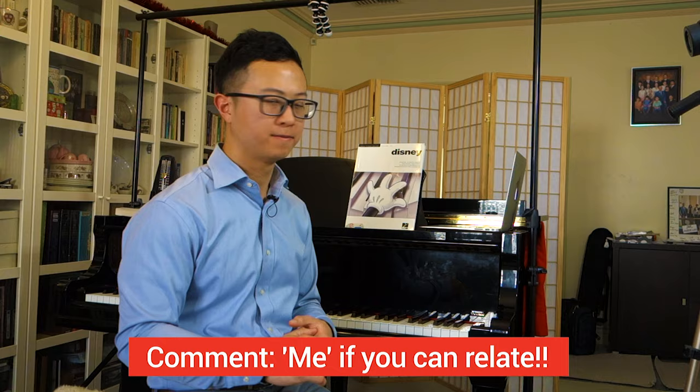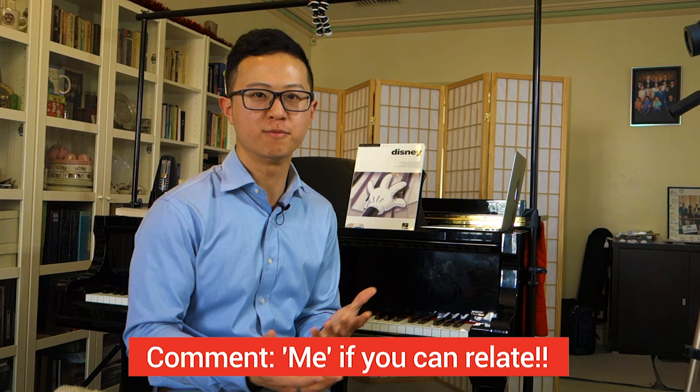Sight reading is a really tricky skill that many people struggle with, including myself. If you can relate, comment the word 'me' down below. I've taught piano for many years and I see that students continue to struggle with this problem because they sight read the wrong way. Here's one of the greatest tips I have for you when you are sight reading on the piano: stop looking at your hands.